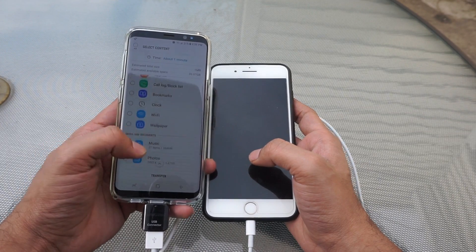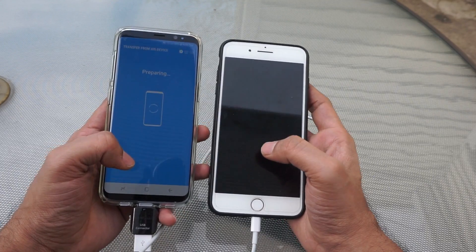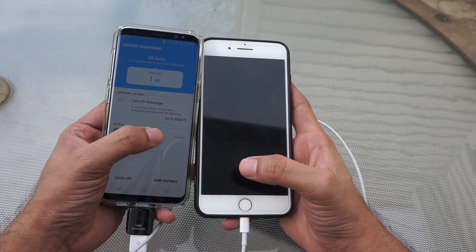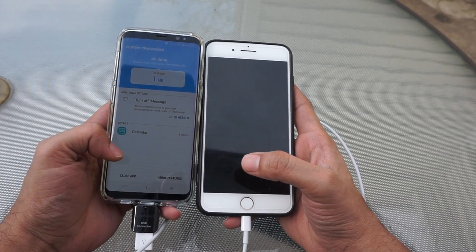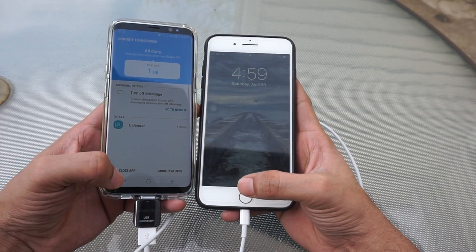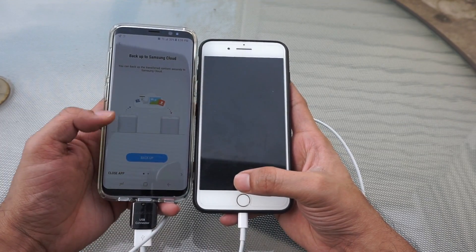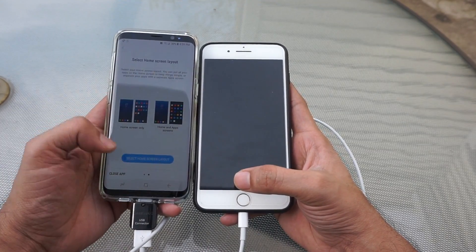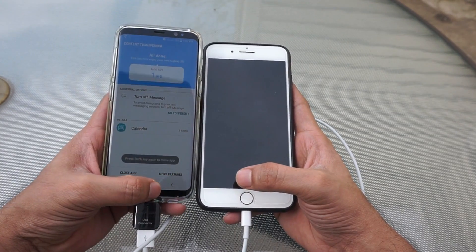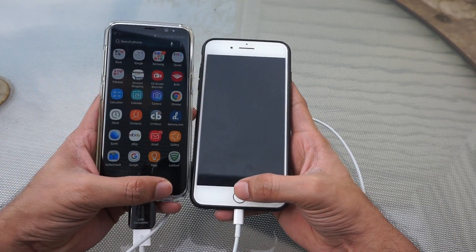This process depends upon how much data you have to transfer, but if you are doing it for the first time it will take less time. As you can see, my calendar has been transferred and the process is complete. This way you can transfer all your data from your iPhone to your Galaxy device. If you like my video, please subscribe to my channel and put a thumbs up. Thanks for watching.